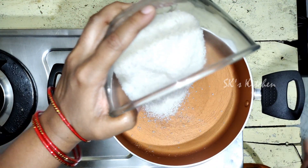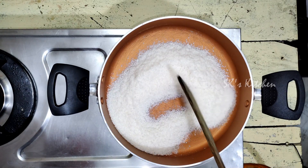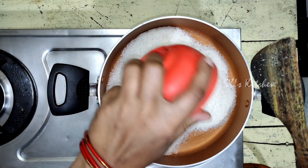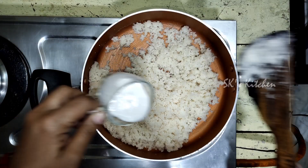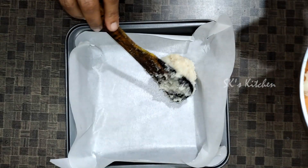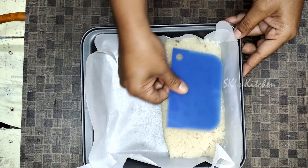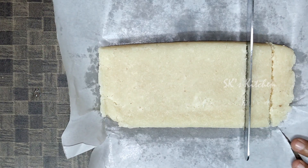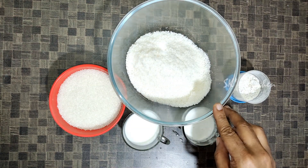Hi friends! Today we are preparing dry coconut burfi. Let's prepare the ingredients we need: desiccated coconut powder, 1 cup.